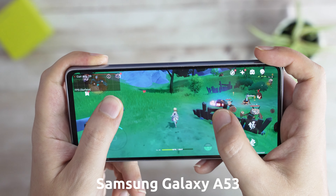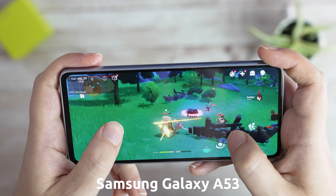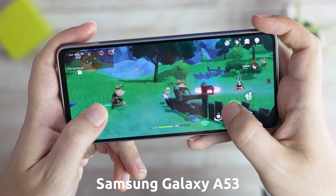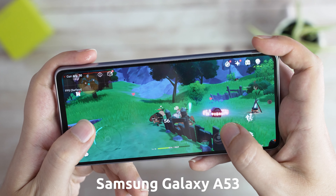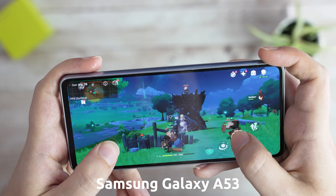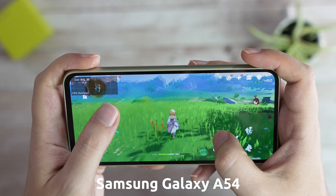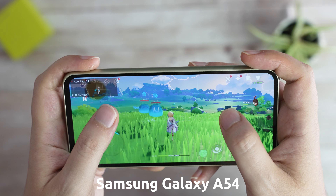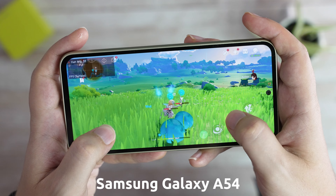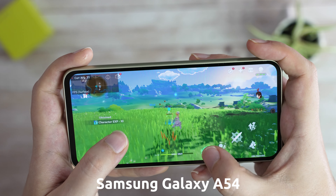However, with Genshin Impact, while both performed close to 30fps on the same low graphics settings, I did feel that the A53 was feeling a bit sluggish, especially during fights, and the screen would load slower in the distance, so the experience wasn't great. For comparison, the A54 rarely dipped under 30fps and the performance was much better here. So if you care about performance, the A54 is definitely the way to go.